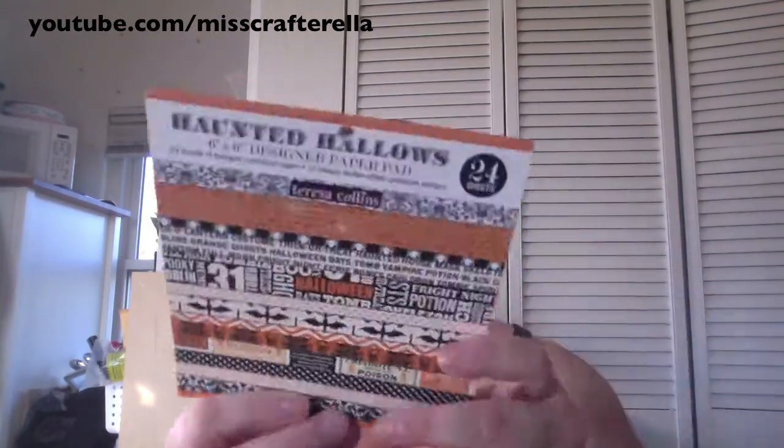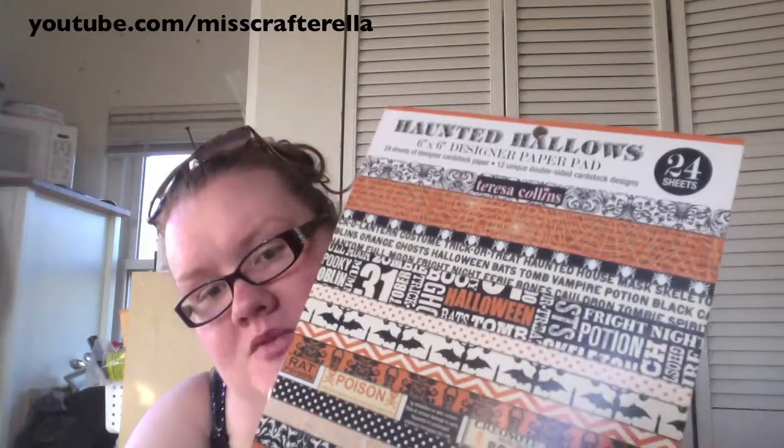I picked up the six-by-six pad as well — it's just great background card paper. I also picked up the Memory Box cards. There are 25 A2 cards in here in the color licorice. The only thing I don't like is that they have a white inside, but they're good. Like I said, Christina Werner uses these cards and she likes them a lot, so if she uses them they must be good.